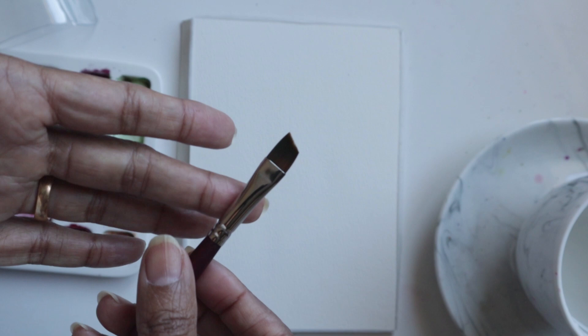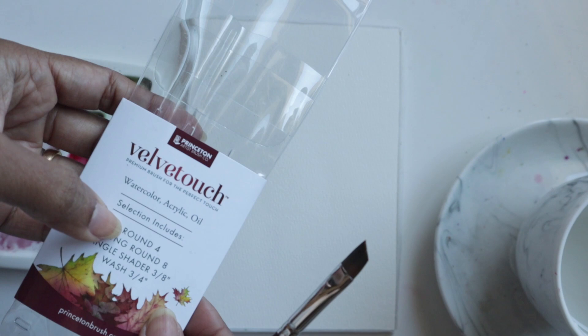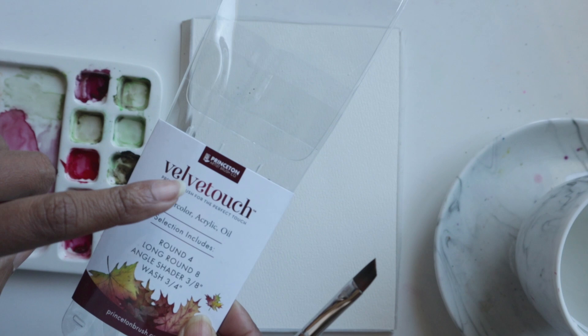This was one of the four brushes that came in the Velvet Touch set by Princeton. So yeah, let's explore and see what we can do.